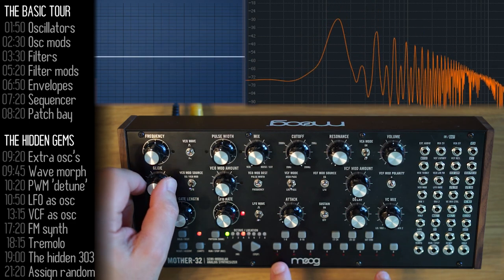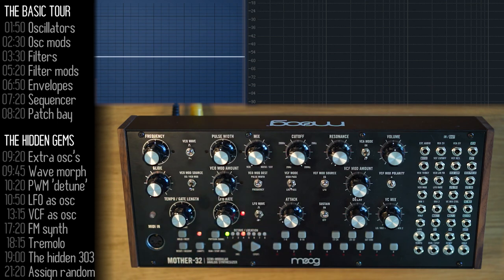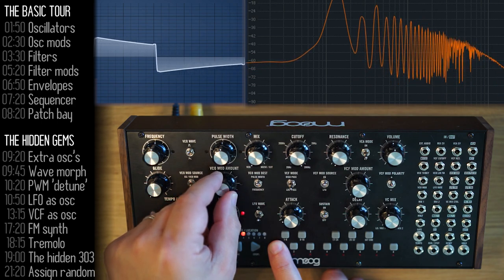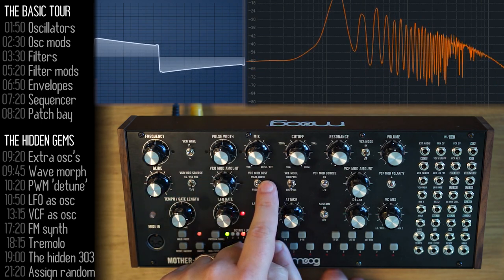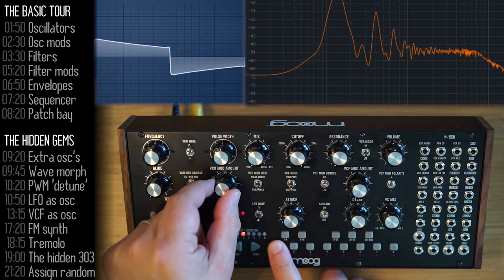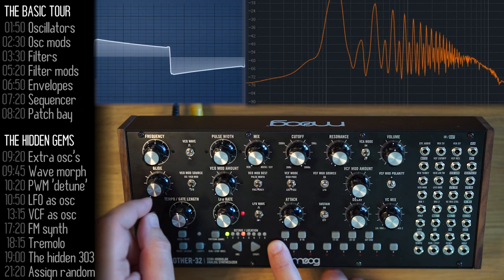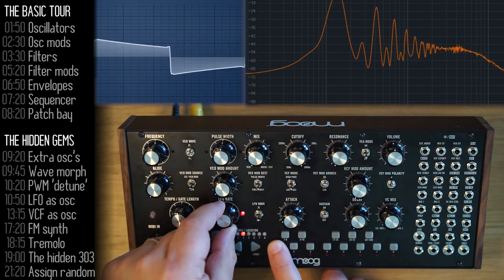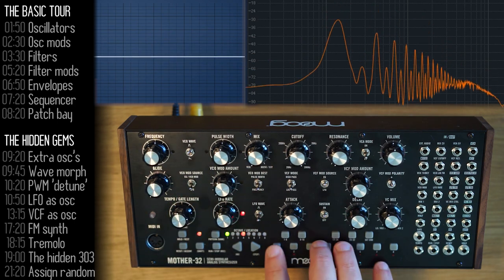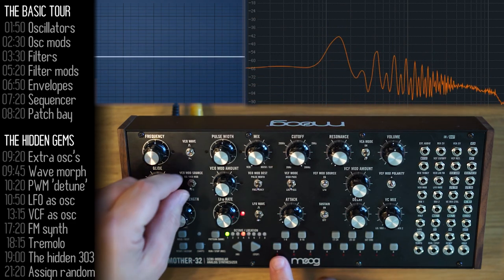The keyboard spans eight octaves. In terms of basic oscillator modulation, this section lets you control mod source, mod amount, and mod destination. For example, the LFO — that's our mod source — will modulate the pulse width knob or the frequency knob based on the amount and rate knobs. I just created a vibrato effect by applying the LFO as a modulation source to frequency.